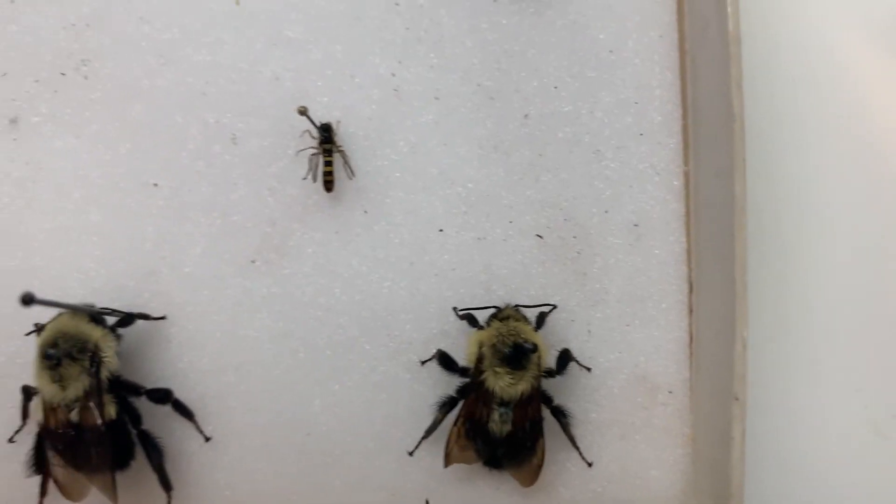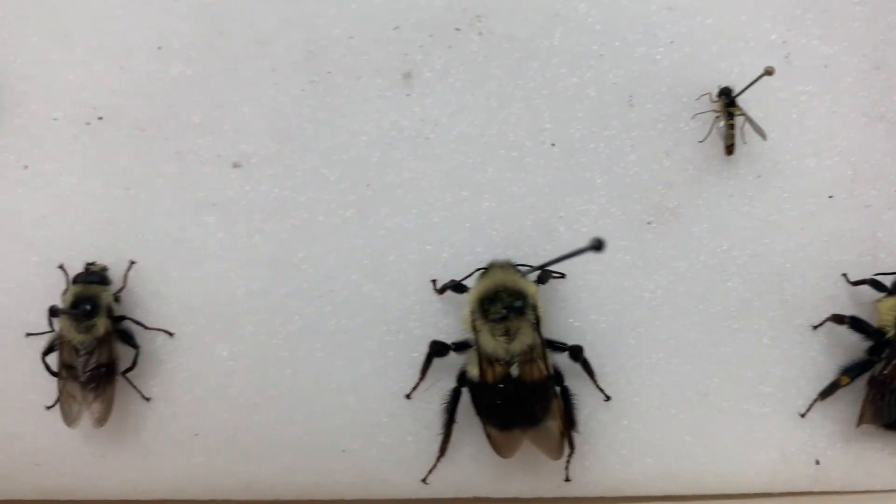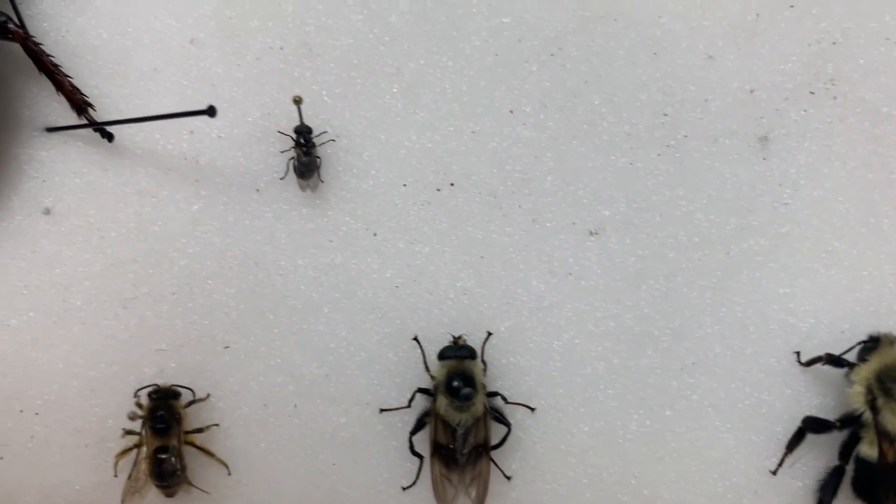Today we're going to be talking about creating a bug collection. Insects are really important to our ecosystem and they're some of the first signs that the environment around us is changing, so it's super important that we monitor our levels and know what kind of insects we have in the areas that we live.